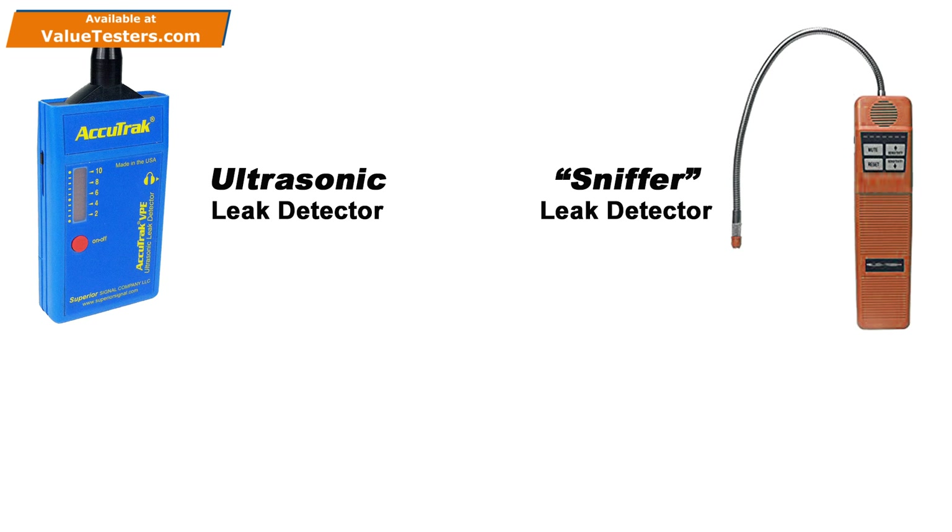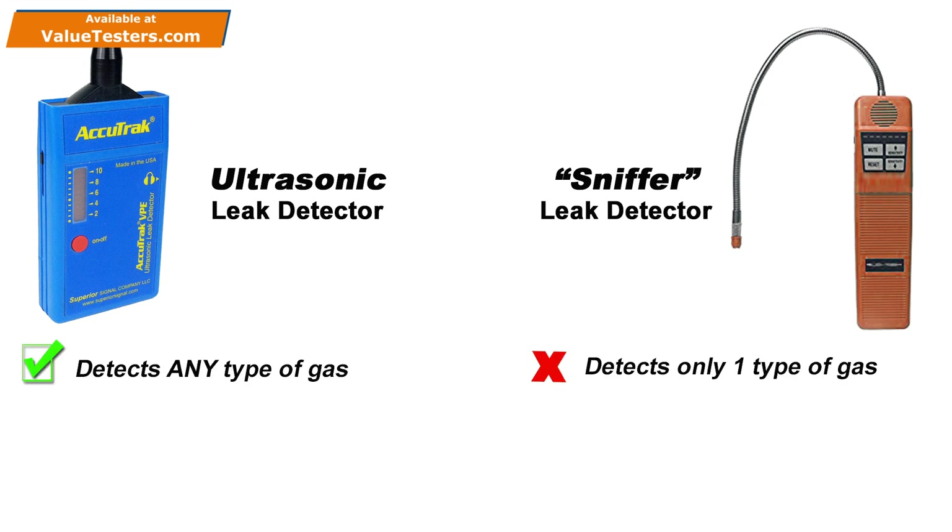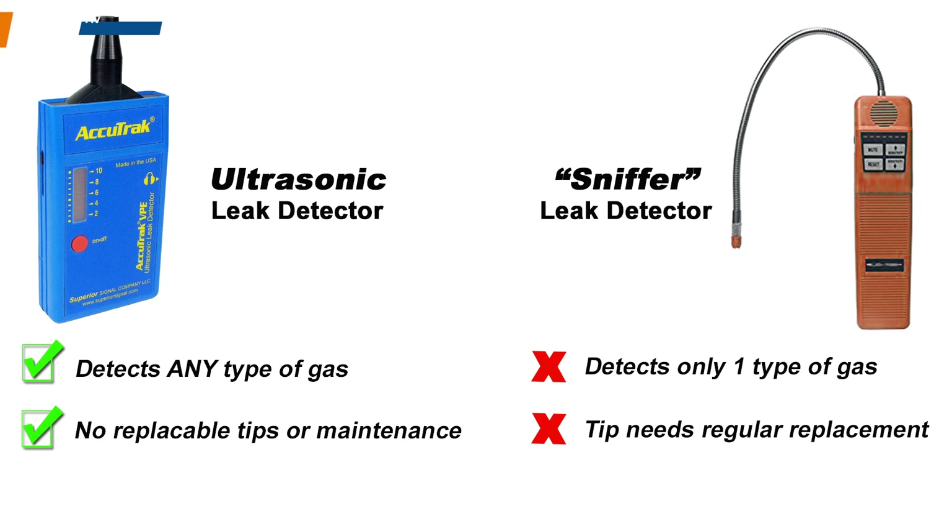So why is hearing the leak a better approach? The answer is that the VPE will work with any type of gas, whether it is refrigerant, compressed air, nitrogen, or even a vacuum, and all without ever changing a tip or sensor. A sniffer, on the other hand, is limited to only one type of gas.